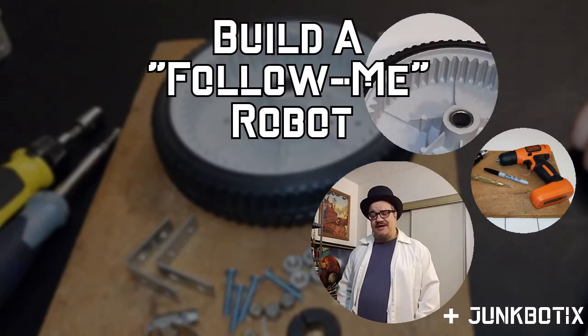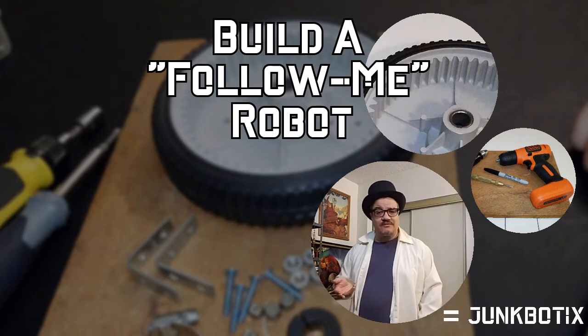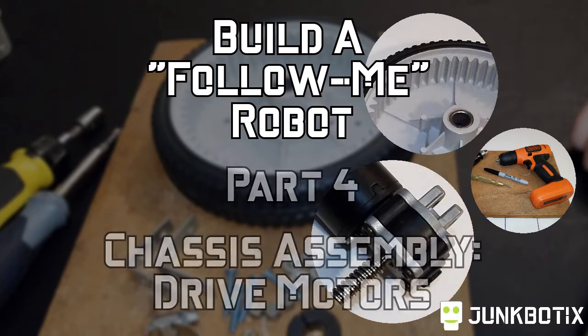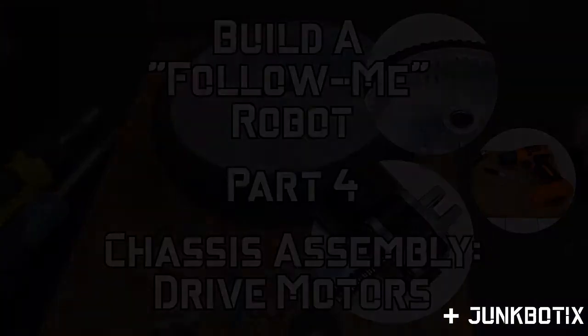All right, so now we're going to start some actual fabrication on this robot — probably what you've all been waiting for. Your Follow Me robot will have its own unique chassis depending on what your robot is ultimately designed for. The chassis I'll fabricate is going to be very basic, really nothing more than a platform with wheels that can roll around on mostly level surfaces.